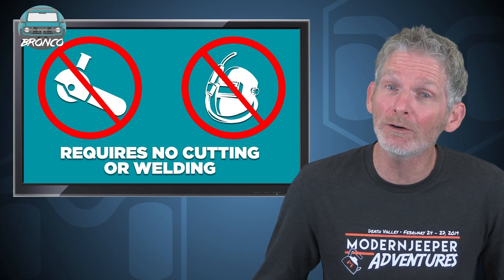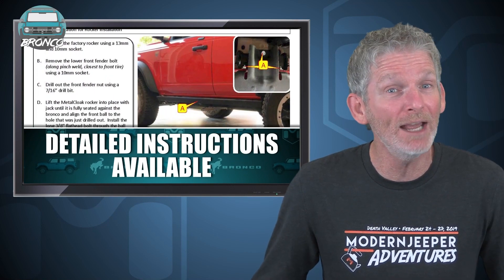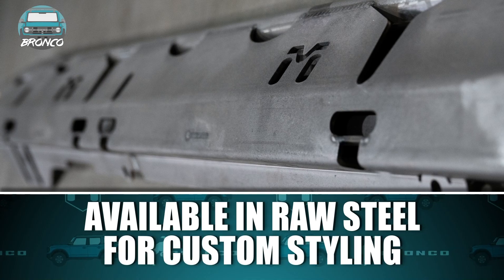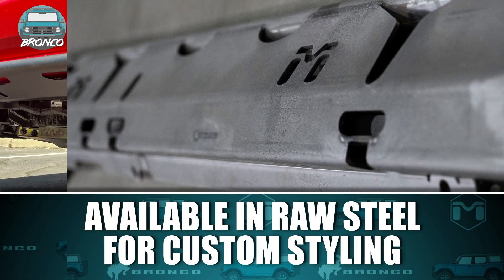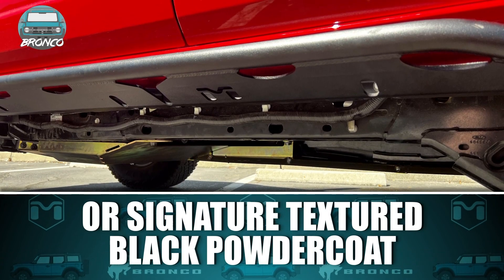Metalcloak's Bronco Rockerails require no cutting or welding, and with Metalcloak's detailed instructions you can have these rockers mounted on your Bronco in no time. This package is available in raw steel for your own custom styling, or it can be finished with Metalcloak's signature textured black powder coat that provides protection against the elements.